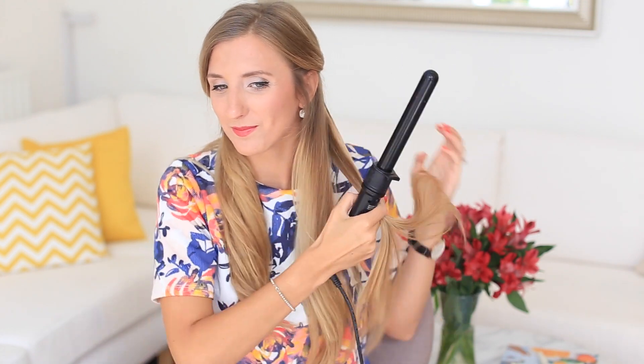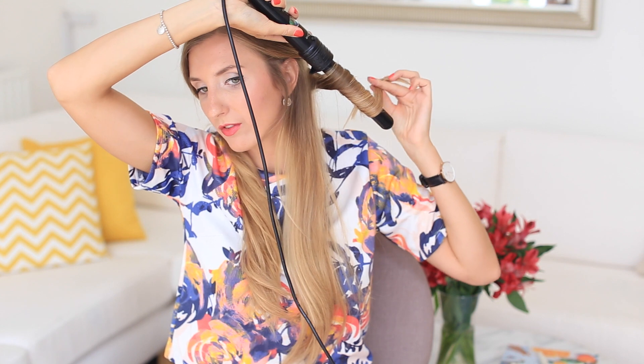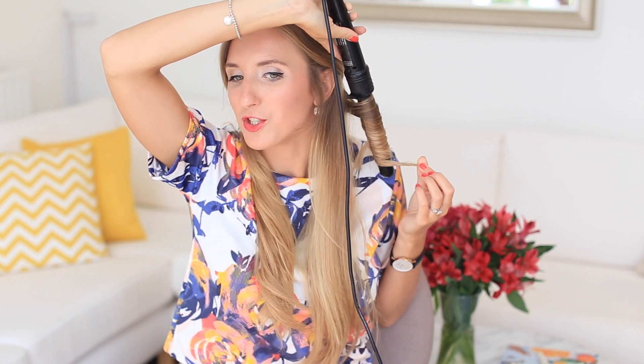Now I'm grabbing the first section of my hair. As you can see, it's a medium-sized section because, as mentioned, the waves we're going to create are going to be loose. By choosing smaller sections you're going to create tighter curls, which is not the look I'm going for this time. I'm just trying to keep the hair flat when going around the curling wand and I'm leaving a few inches of hair out, which is going to help create more of a beachy look. Not keeping it on too long and just letting the hair cool down.